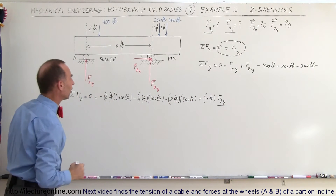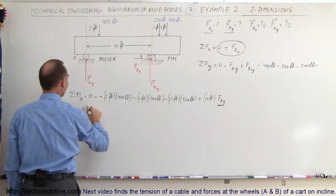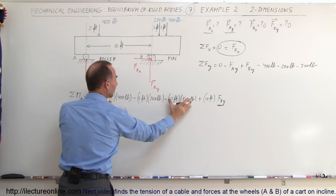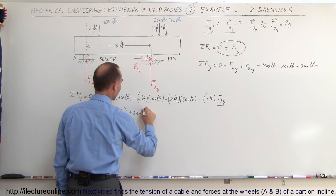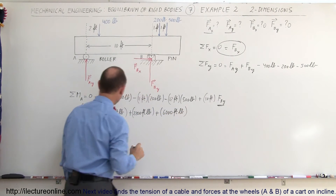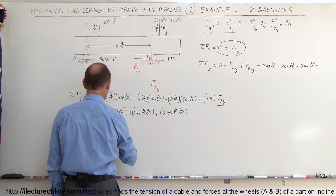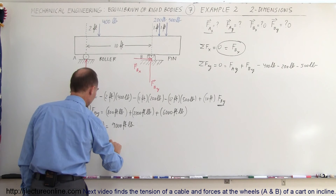In this equation there is only one unknown, FB_y, so we can easily solve for it. Rearranging and moving all negatives to the other side: 10 feet × FB_y = (2 × 400) + (11 × 200) + (12 × 500) = 800 + 2200 + 6000 = 9000 foot-pounds. Dividing both sides by 10 feet gives FB_y = 900 pounds.